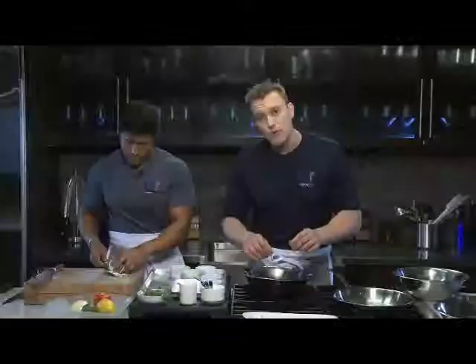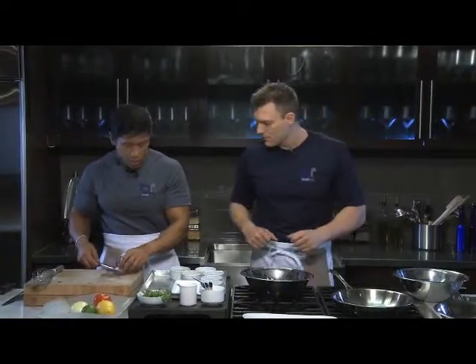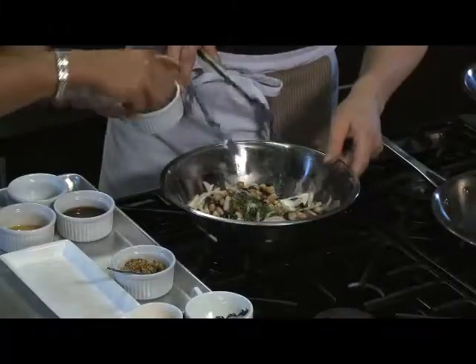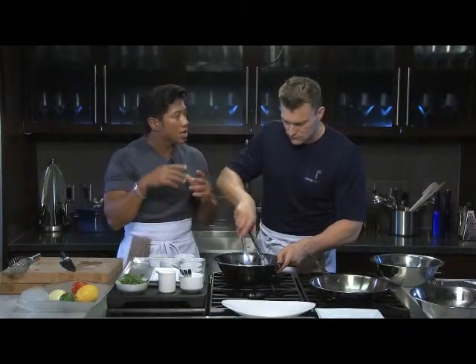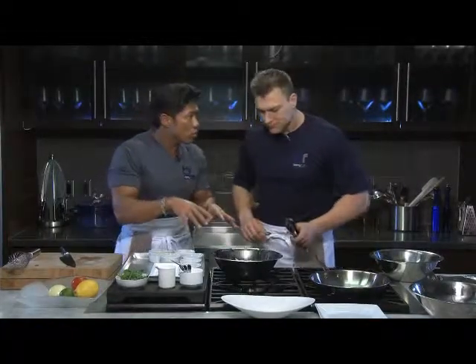White onions are added next. Then they add coriander — also called cilantro in Mexico and coriander in India — which looks similar to flat leaf parsley. For those who don't enjoy the taste of coriander, flat leaf parsley makes a good substitute and gives the same visual look.